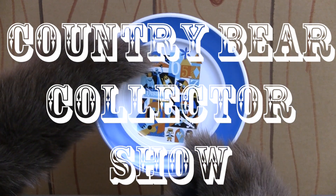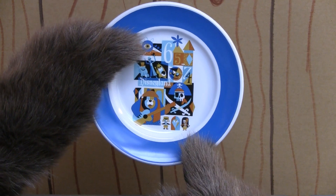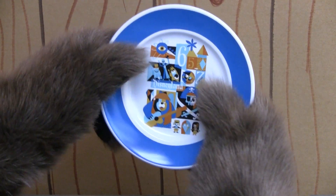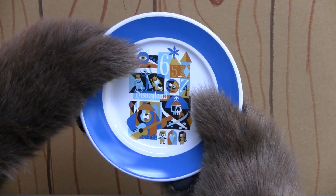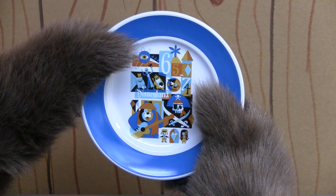Well, howdy there, friends, and welcome back to the Country Bear Collector Show. Today on the show, we're taking a look at this 2015 Disneyland Decades Dessert Plate. This plate was released in 2015 as part of the Disneyland 60th Anniversary Celebration.